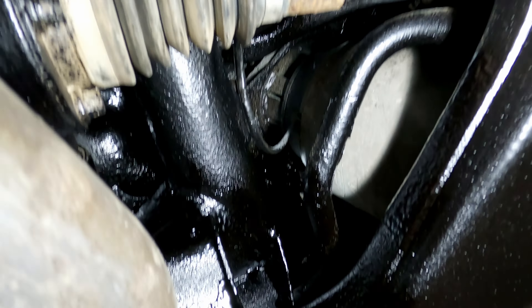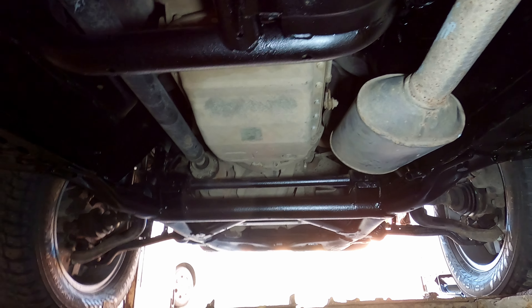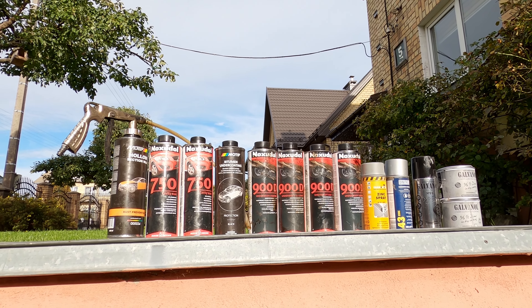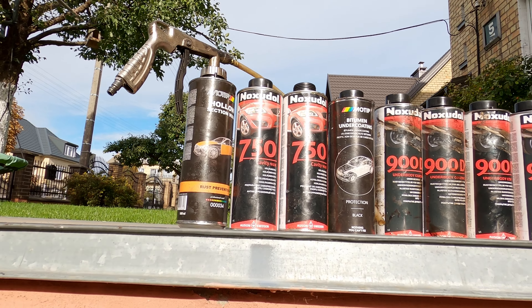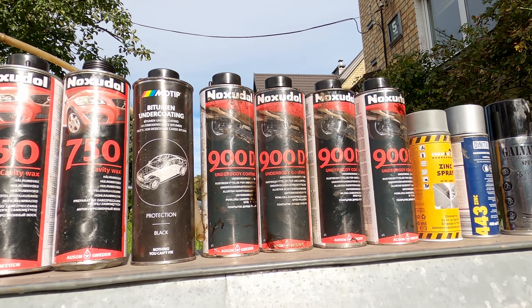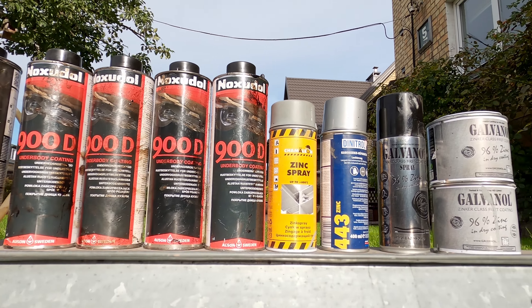Yep, there are spots I didn't spray, but all the key areas got coated properly — especially the zinc paint; I didn't hold back there. It took way longer than I wanted — almost two months — especially with all the welding. But I hope the rust doesn't come back anytime soon. Now after two long months I can finally roll the car out of the garage. Anti-corrosion spraying done. Here's all the products I used: the wax Noxodil 750 and whatever else I found at the local store because I forgot to order enough the first time. Then there's the bitumen Noxodil 900 and some more from the local store since I didn't order quite enough.